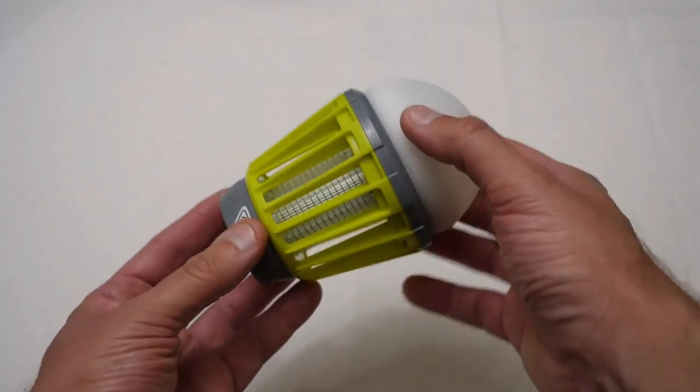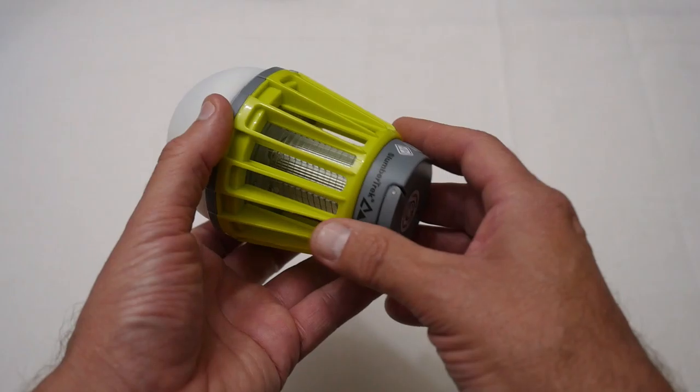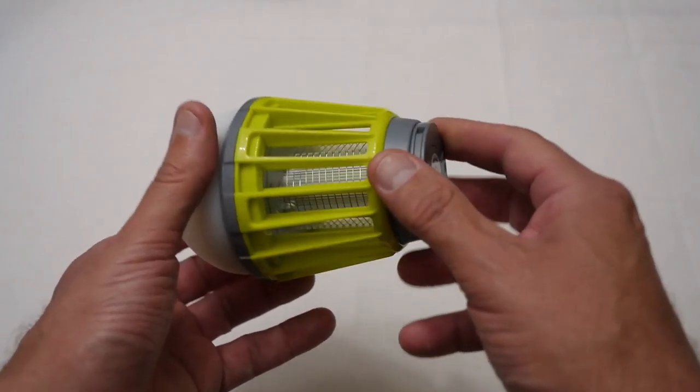Anyway, this has just been a quick look at this Mosquito Lantern and hopefully this has been interesting to someone. As always, thanks for watching and please subscribe to my channel. If you like this video, I'll see you guys — have a great day, bye-bye.